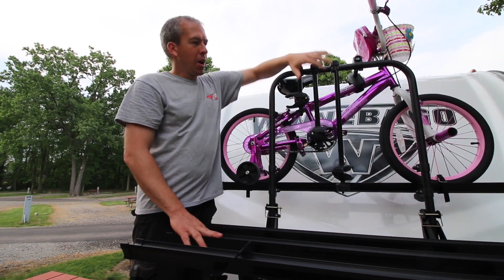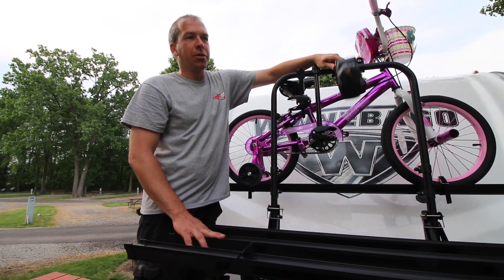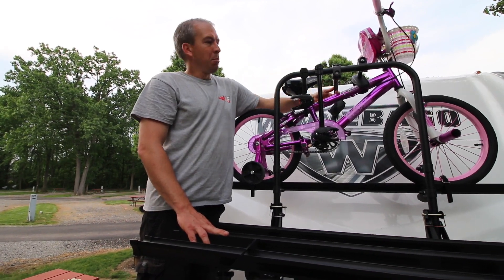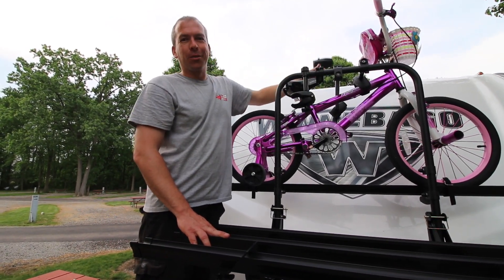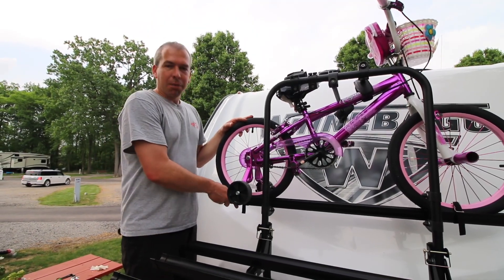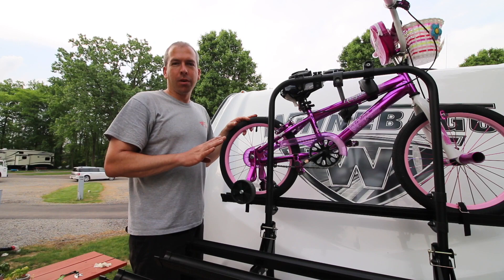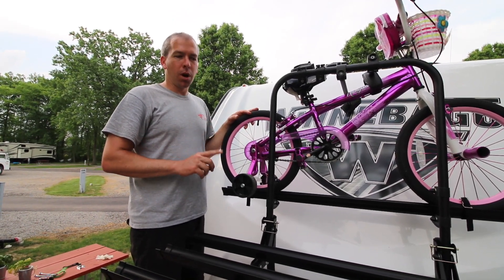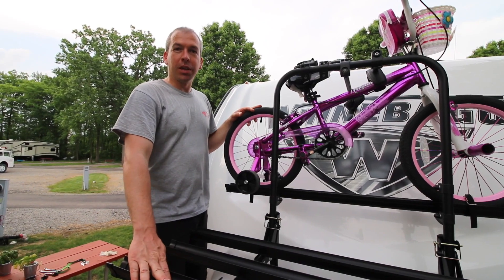I've got my clamp bars here. At this point you want to fold these up and over the top, because if you don't they'll get tangled up in your bike as you start to load the front ones. This back bike bar is the fourth bar in the series — if you were to buy the three, two, or one, you would only be working with the front bars.